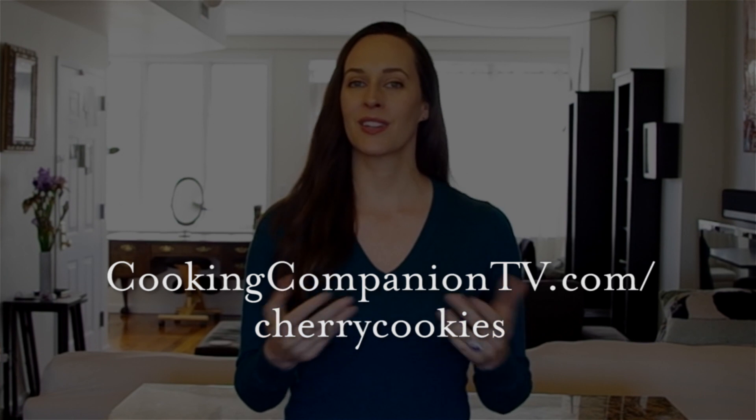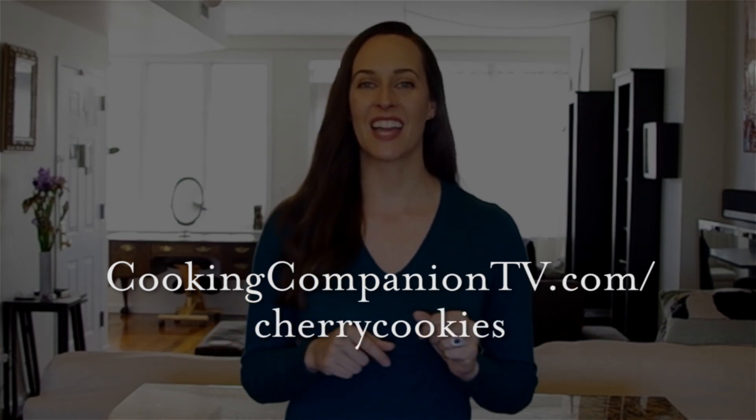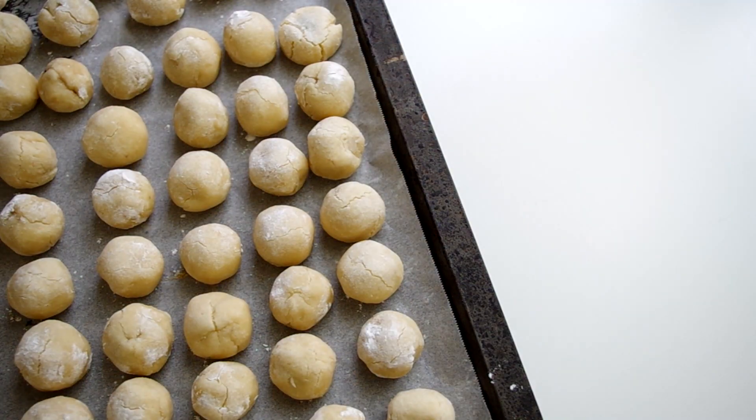That is it for this recipe demo of biscotti amarena e mandorle. Get the ingredient list in the description below or at cookingcompaniontv.com/cherry-cookies. Give this video a thumbs up if you like it, and please subscribe to this channel for more demos just like this. I'm Jenna Edwards — thanks for watching.